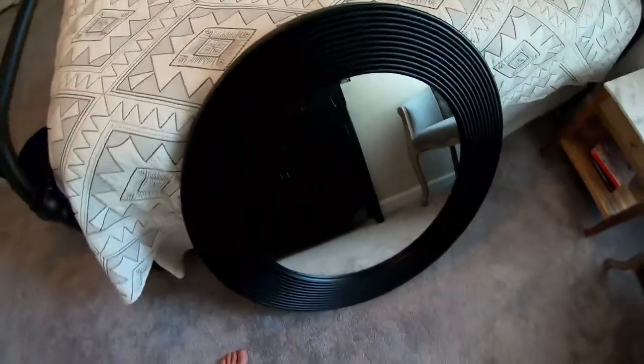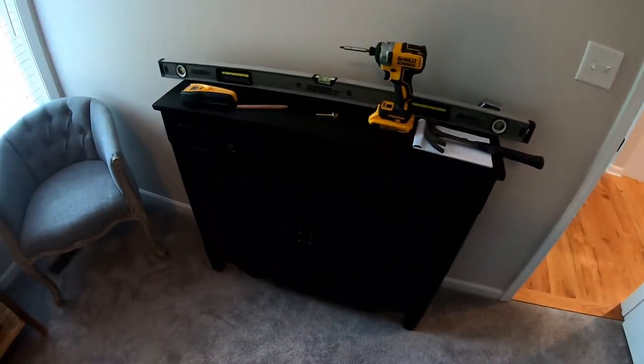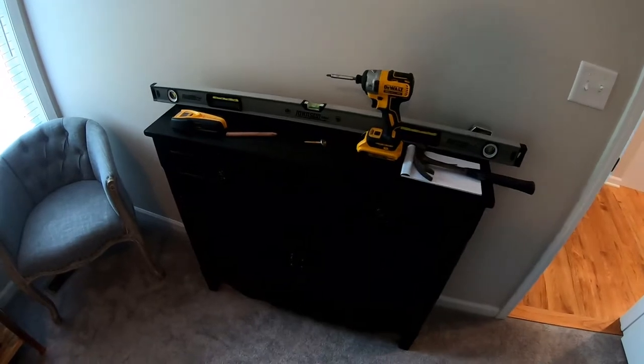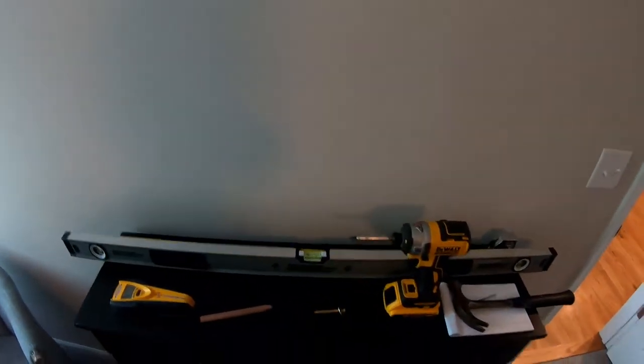The first thing we want to do is determine where that mirror is going to go. In my case, my wife wanted it centered on the dresser, so I held it up and she made a mark where she wanted the mirror to be — just the top of it. Don't worry about the center right now.